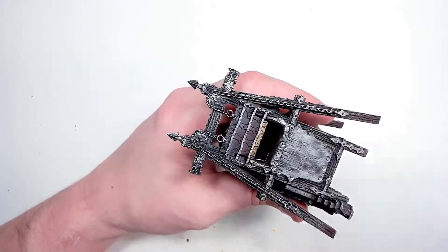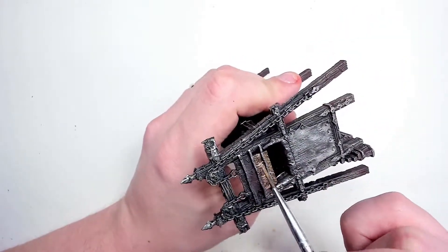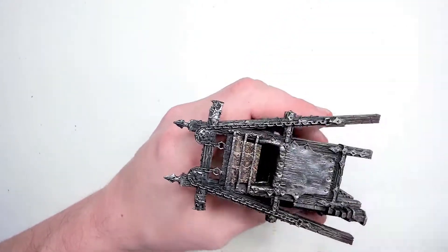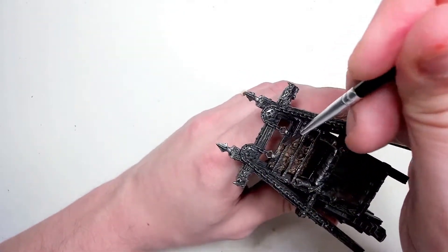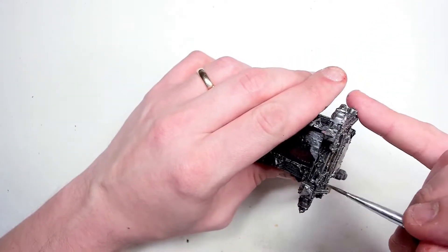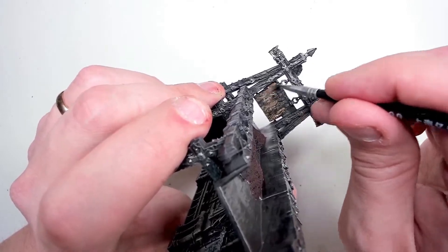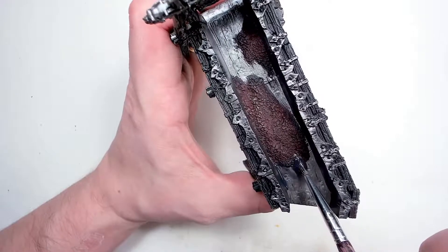For gold I'm using an airbrush gold from Vallejo. It's a little bit thin so the undertone shows quite a lot through — I had to put two, maybe three coats in some places to get a decent look, because it was showing a little bit too much of the undercoat. But it's a nice gold color, a little bit more dull than many of the Citadel gold colors, and that's exactly why I used it.